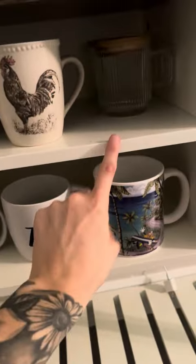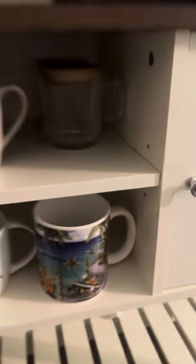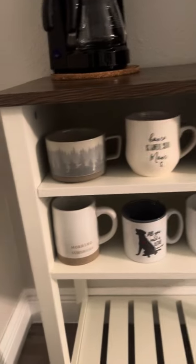I like how you can put this as high as you want. So there's a hole at the top, middle, and bottom. So if you want it a little shorter, you can use the middle or the bottom, but I like it in the middle.